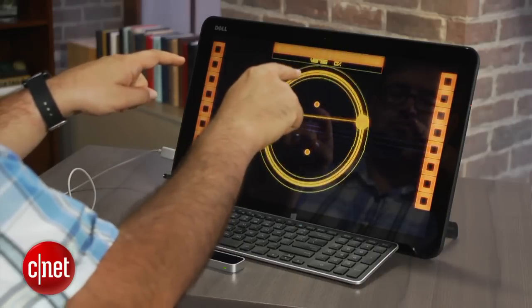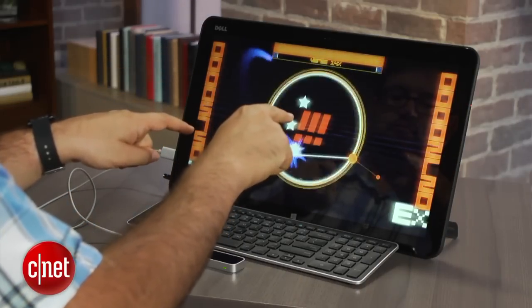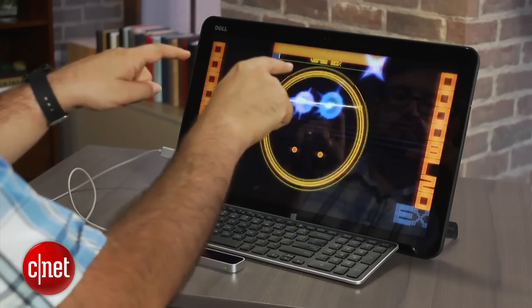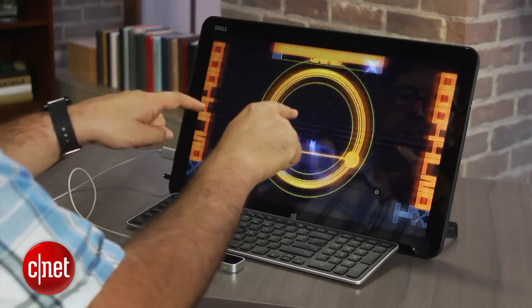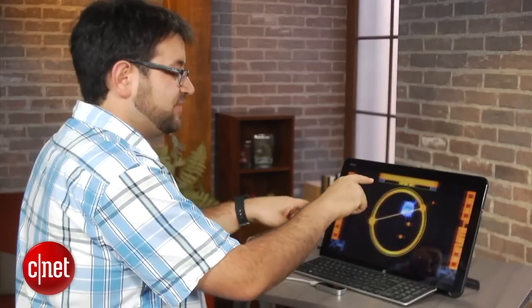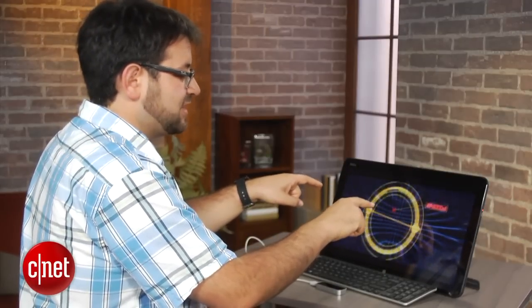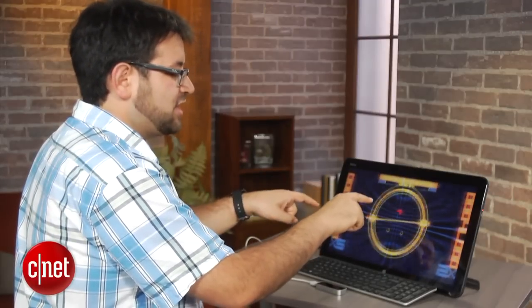It seems like this would be great for games, and there already are a couple of games. This one is Drop Chord by Double Fine — it's a music-based rhythm game that allows you to use both fingers around this circle and collect things and time things for points. It's a pretty fun demo and it's a real game, not just a tech demo, and this is one of the launch games currently available.